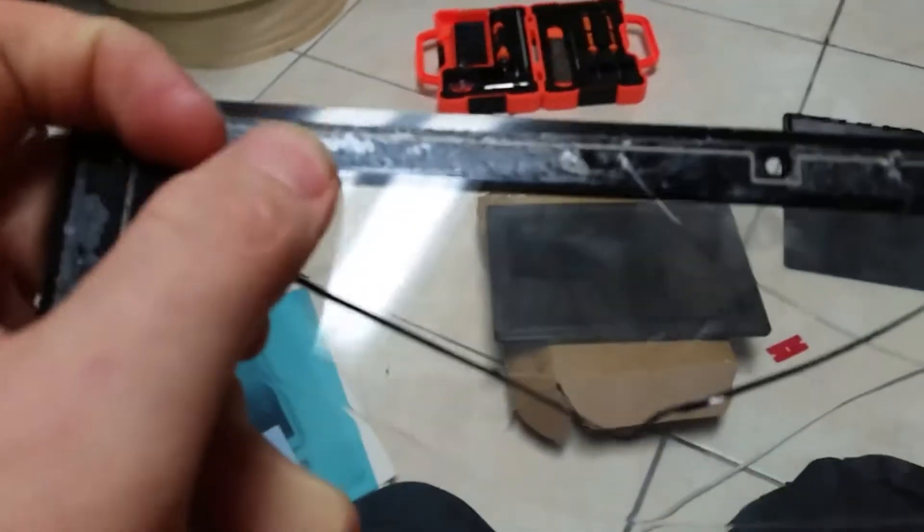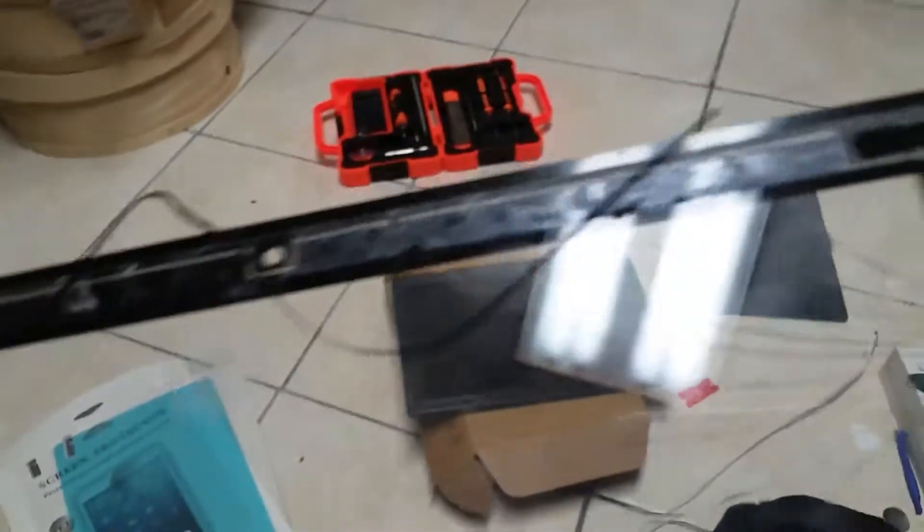Also note there is a — I forget what they call it — sort of a dust seal, and the replacement digitizers don't have it. It's this here. When you're taking it off, keep that in mind. If you can keep it on there, that's better; if you can't, it's no big deal — just make sure you clean it well so dust doesn't get in there afterwards.